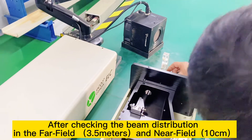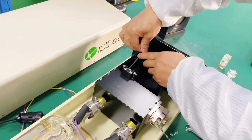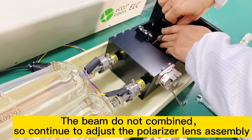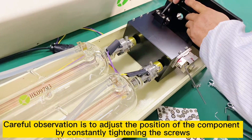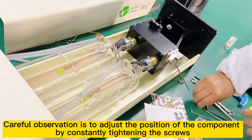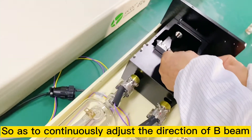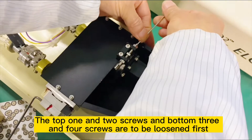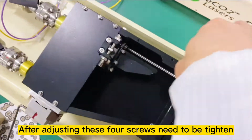After checking the beam distribution in the far field at 3.5 meters and near field at 10 cm, the beams are not combined. So continue to adjust the polarizer length assembly. Careful observation is key — adjust the position of the component by constantly tightening the screws to continuously adjust the direction of B beam. The top screws 1 and 2 and bottom screws 3 and 4 are to be loosened first.